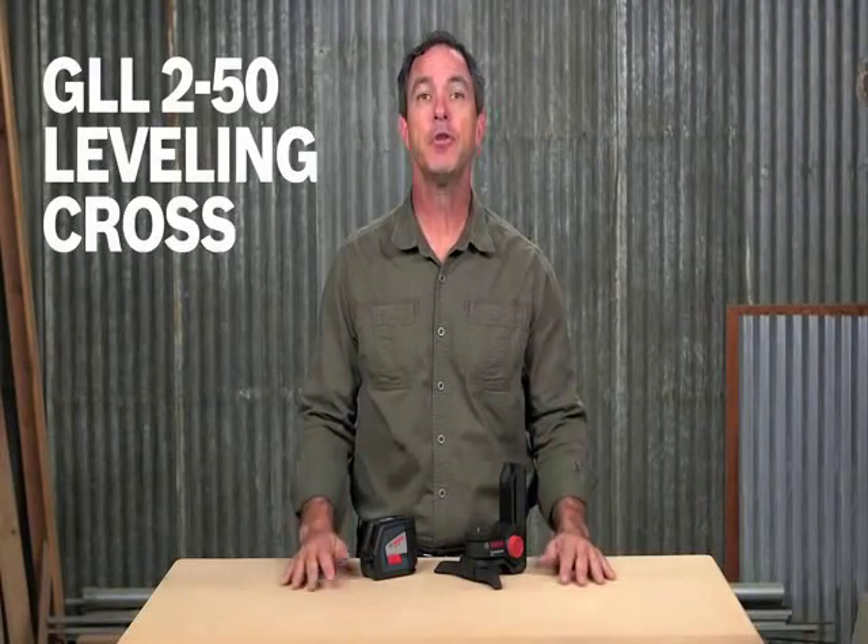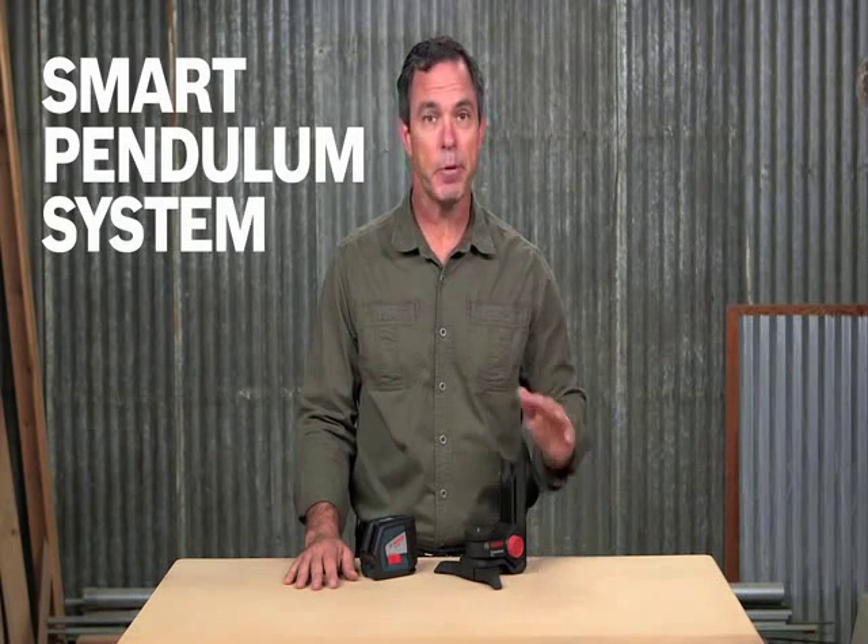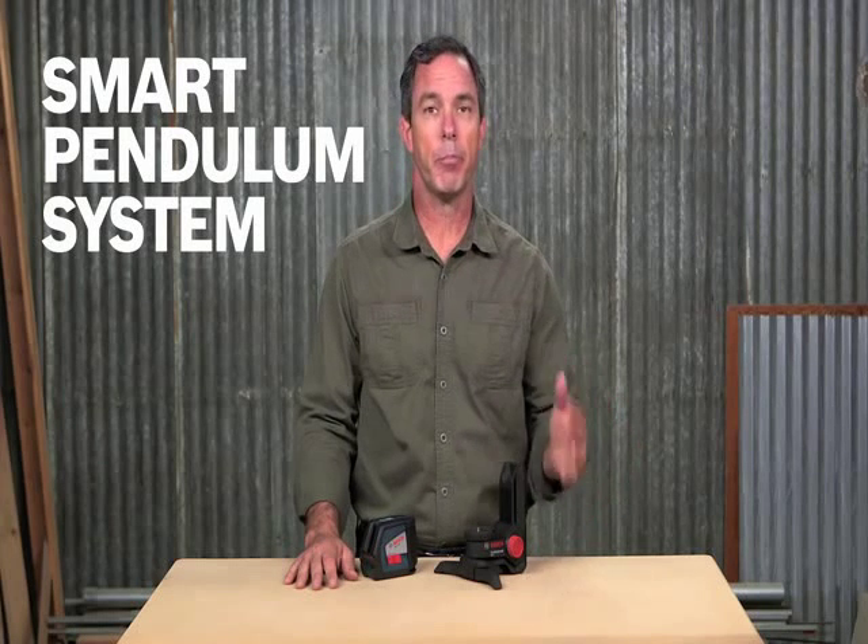This is the Bosch GLL2-50 Leveling Crossline Laser. It provides the accuracy, reliability, and durability needed on any job site. The Smart Pendulum System and BM3 Positioning Device make setup a breeze.